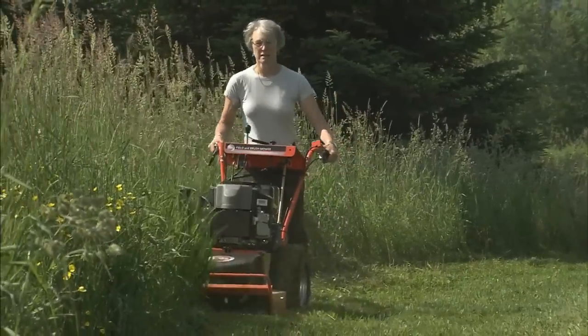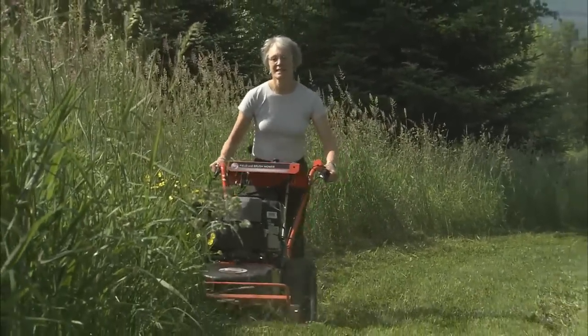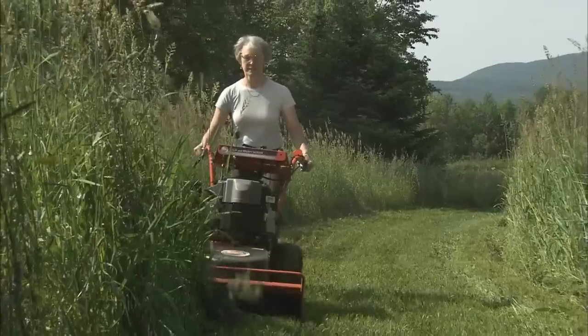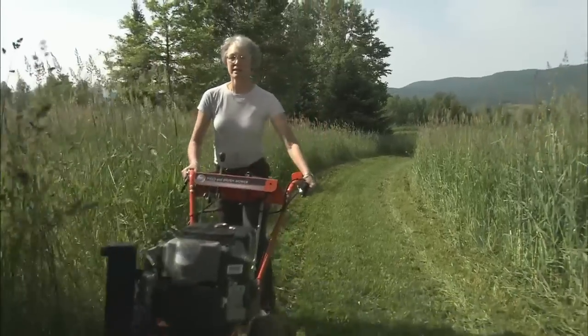In combination with our high blade speed, these DR exclusive design features allow for aggressive mulching and rapid discharging of cut materials from the deck area. The DR Field and Brush Mower efficiently processes everything it cuts, so you can keep up the pace and get the neatest cut in the industry.